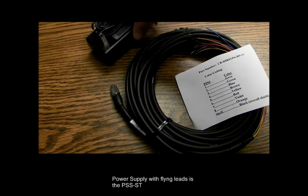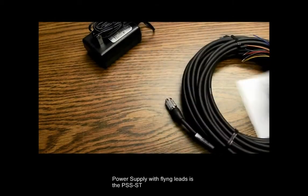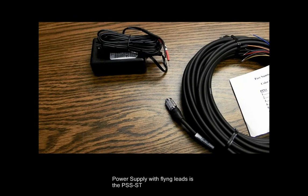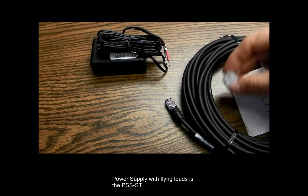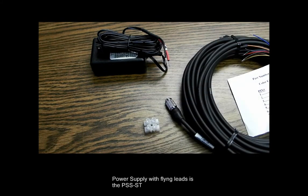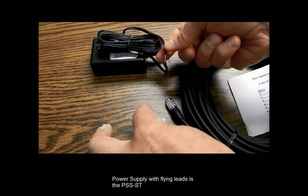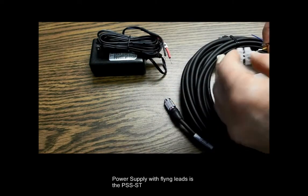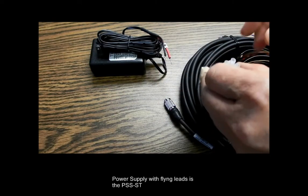First Vision also makes a power supply that has flying leads, and to use these two together, you would just couple the proper leads together. You can either use this with solder and a heat-shrink tube, or here I have a very inexpensive Molex connector where you can put in the wires from one side, the wires from the other side on the other end, and screw these together.